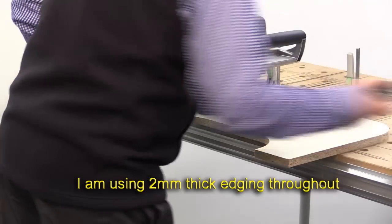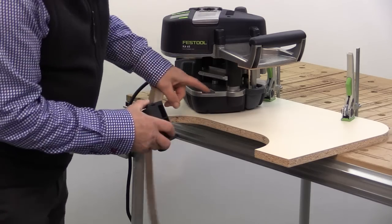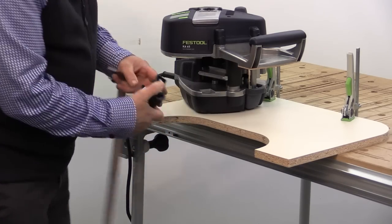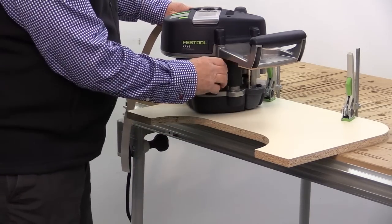For this I'm going to fit the additional roller which is part of the edging set, and it's very simple to fit. There's a little indent here and up above here, and this just fits in and clips in place. It's as simple as that.